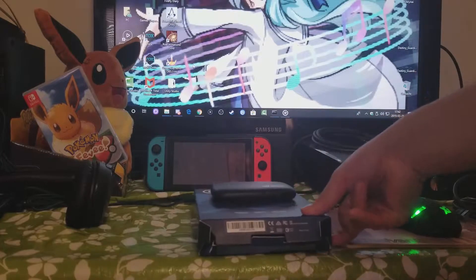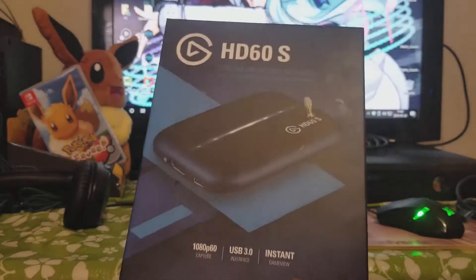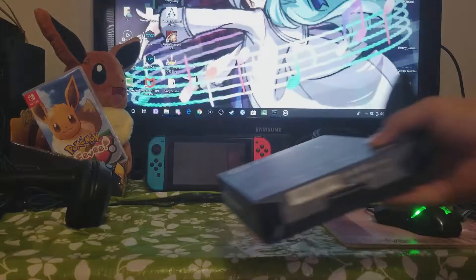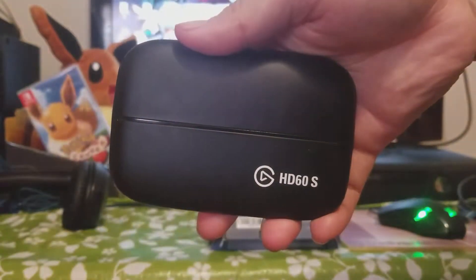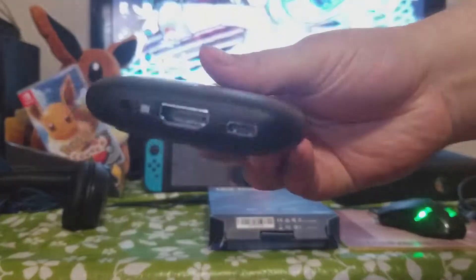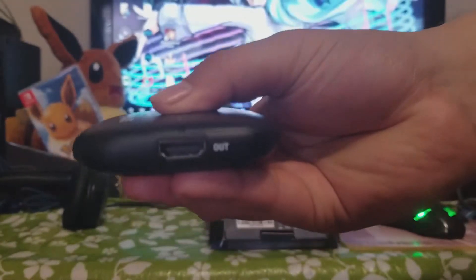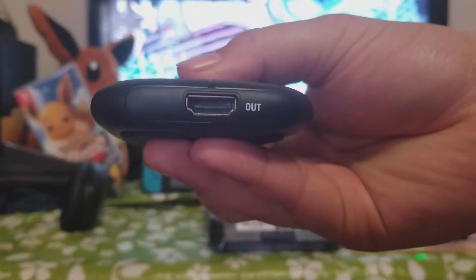This is what I bought a long time ago from the store. It's a bit expensive if you buy it in store, but you can buy it on Amazon. This is how it looks — the Elgato HD60s, the little device. You have the HDMI in, the Type-C, and the HDMI out which is for TV and monitors.